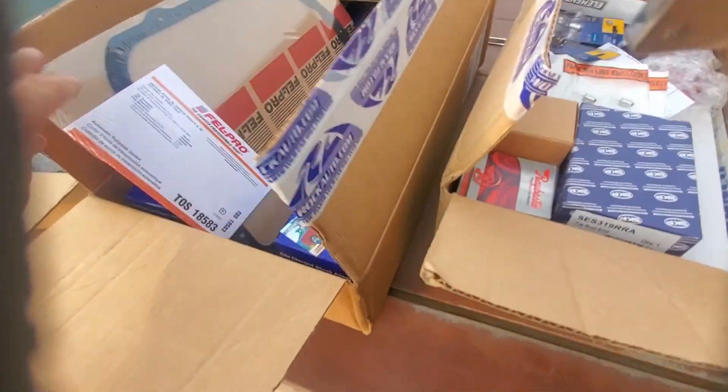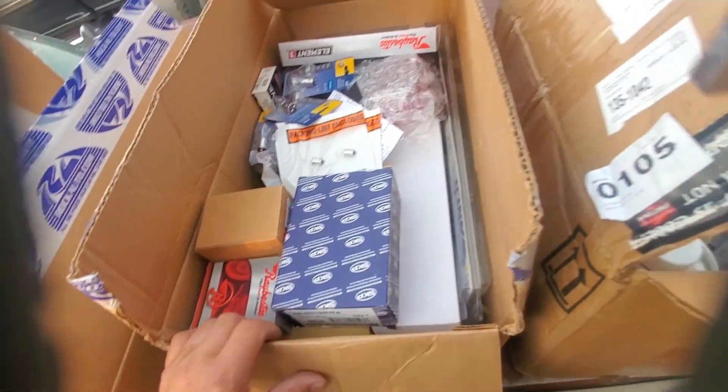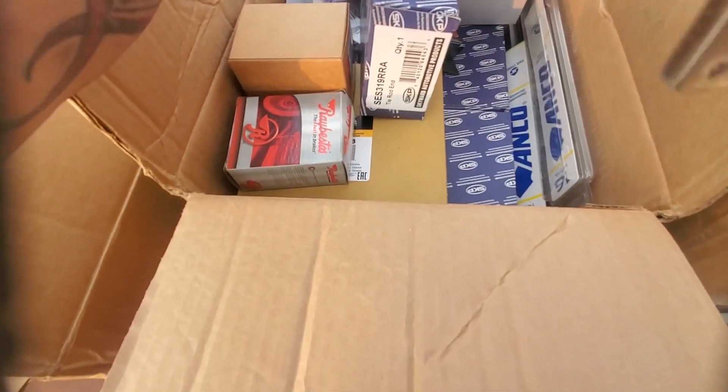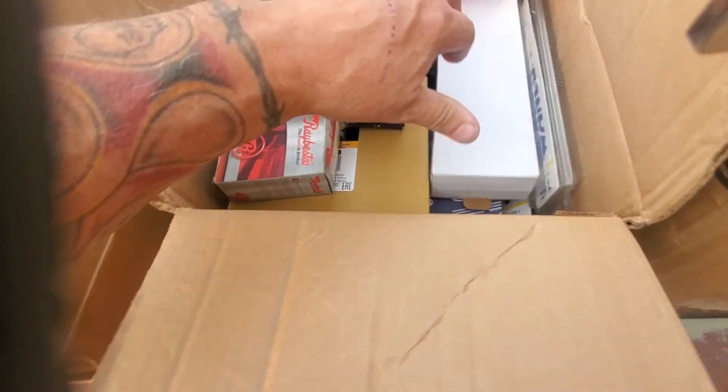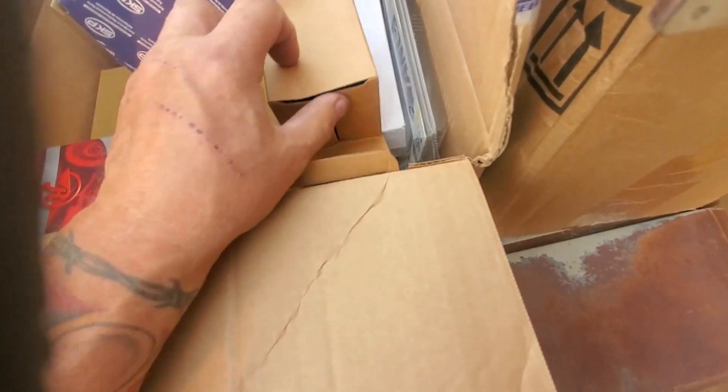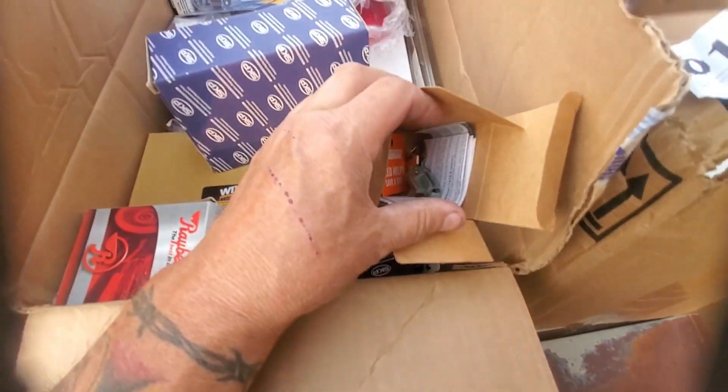In this box I got myself a new transmission pan, a bunch of light bulbs, some wiper blades. I got all kinds of stuff - some new tie rod ends, inner and outers with the adjusting sleeves, light bulbs, a new key switch, two new keys. The other one still works but I figured I might as well get ahead of it.